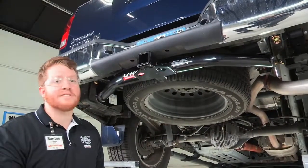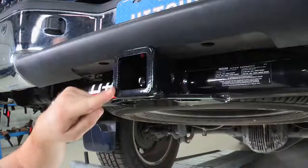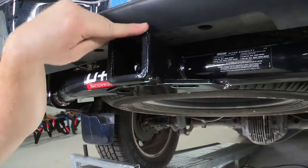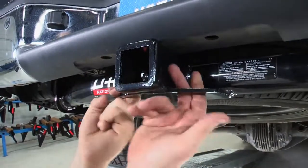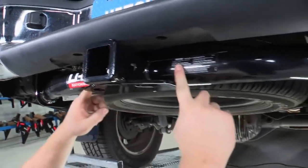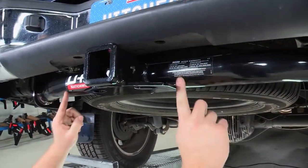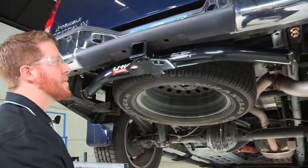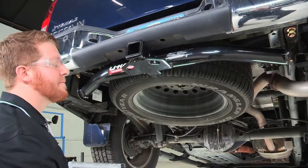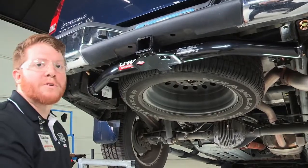Now that we have the trailer hitch installed, we will take a look at a couple of its features. This trailer hitch is a two-inch receiver. It comes with hooks for safety chains that you can see on both sides. It also comes with a round tube design that fits perfectly flush with the bumper. Now that we've finished our install, we will take this down and look at a couple more specifications.